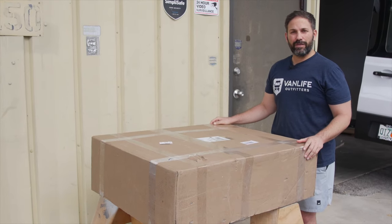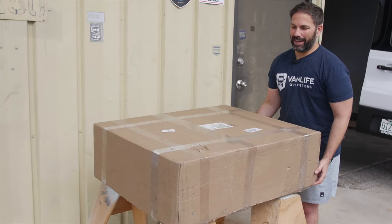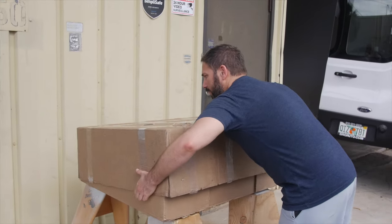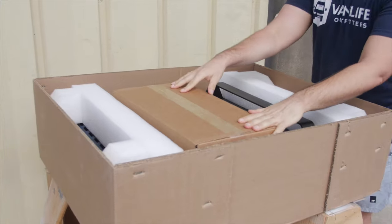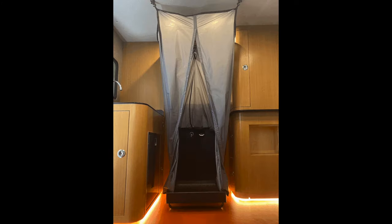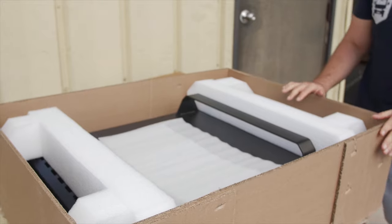Just got it today and thought it'd be a good time to show an unboxing video. I've already cut the tape to make it a little easier for the video. This is how it comes, and this is the optional shower curtain — it's really probably not optional because the shower curtain kind of makes the whole thing work — but we'll put this off to the side for now.